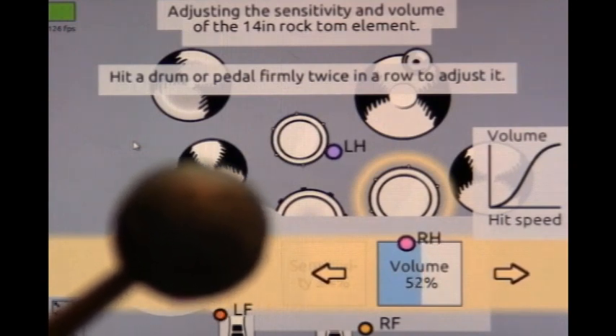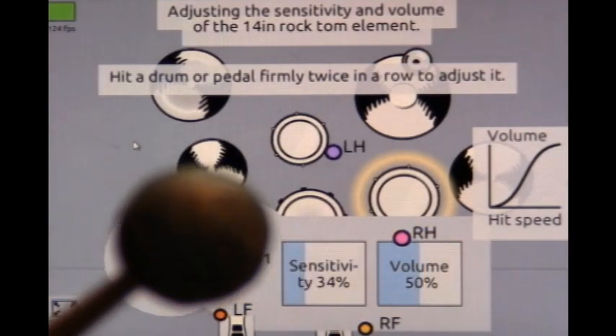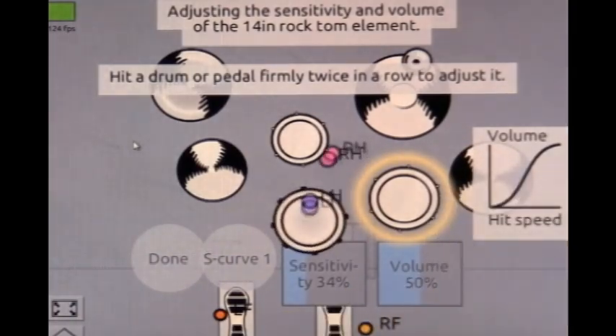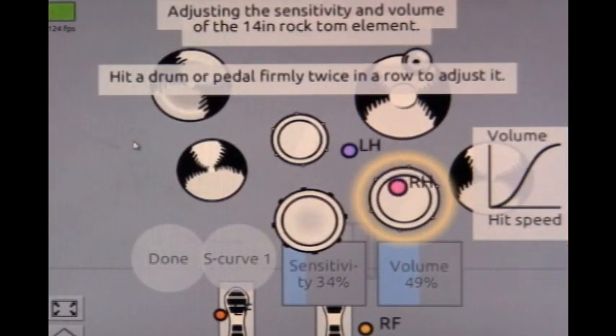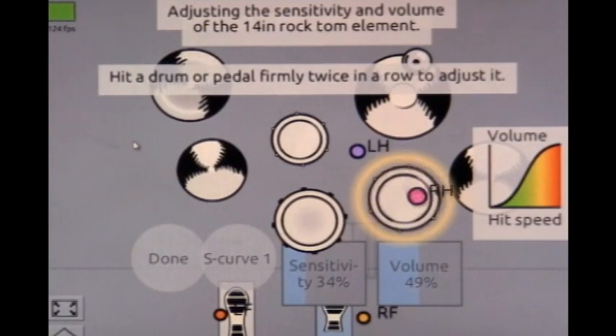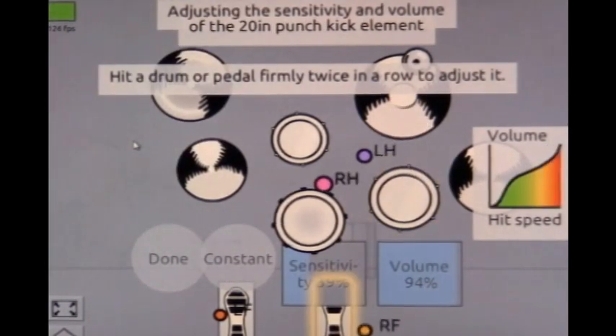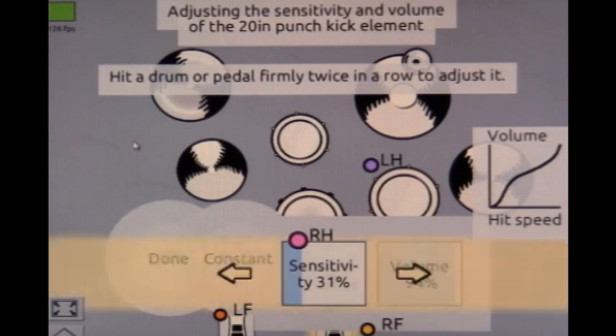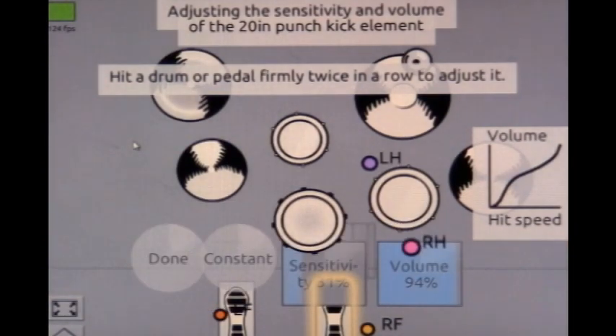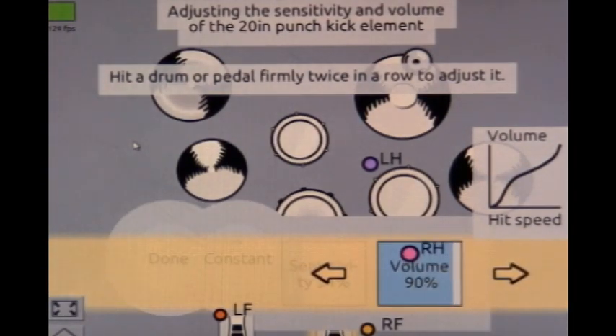Floor toms are normally lost in the mix a lot of times on acoustic drums. Same goes for our kick drum — I think it was set at 35 or 38, so we're going to turn the sensitivity down to 30. We're not going to go quite so loud on the volume — we'll put it at 90%, because when I put my foot down I want to be able to slam it.